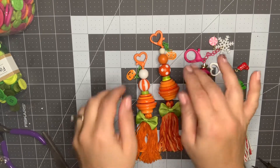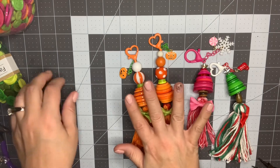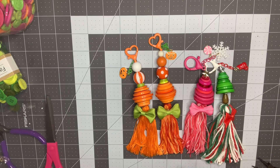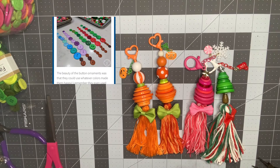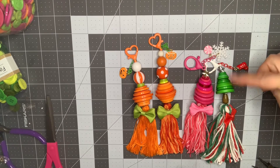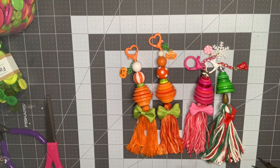I ended up creating two either Halloween or fall — however you want to look at it — pumpkin shapes, and then two with the Christmas tree shape. I'm going to pop up a picture. I got this idea from a blog, and I'll link it down below so you can go take a look at it. I'll throw up a picture that was my inspiration for how to stack the trees.